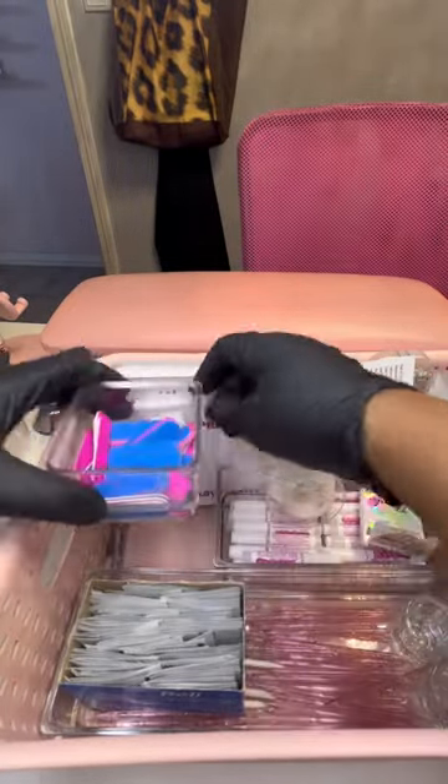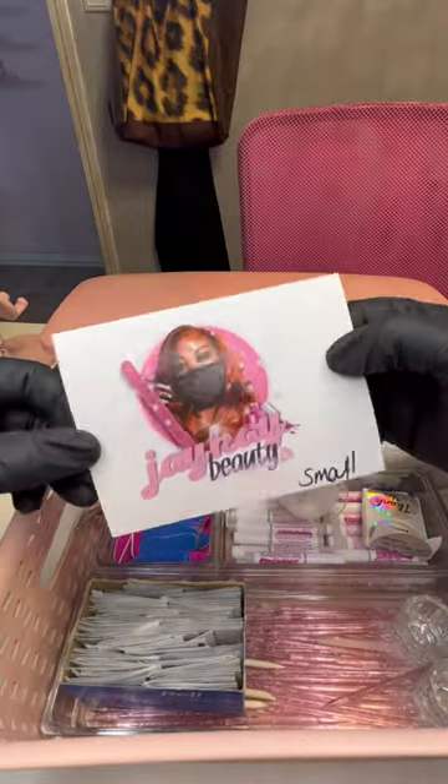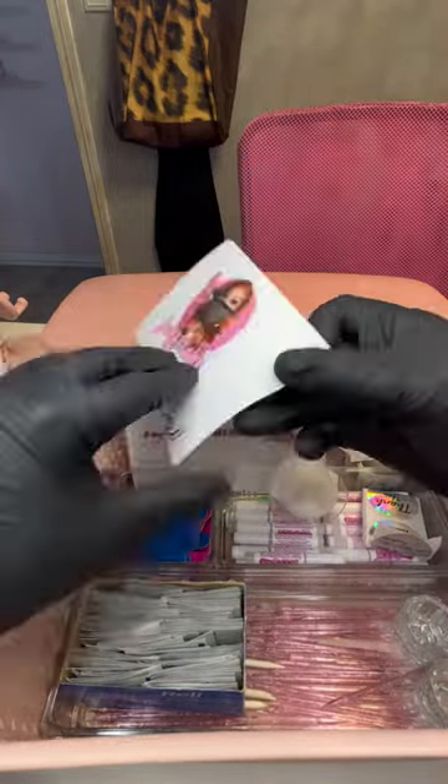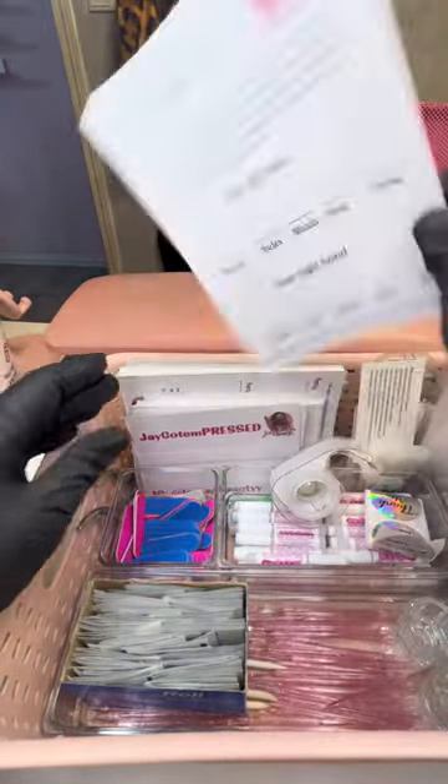In my press-ons, each kit gets alcohol pads. You get a file. I make all of my cardstock on Vistaprint myself. Follow me on IG and DM me if you want a place to order.